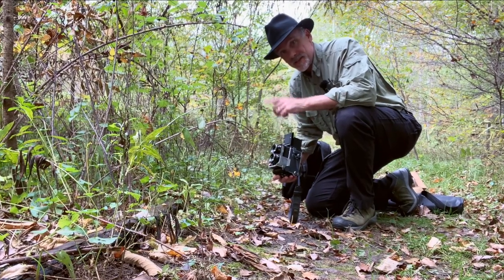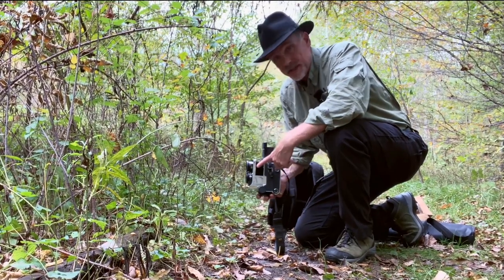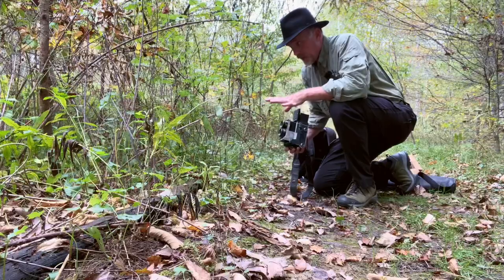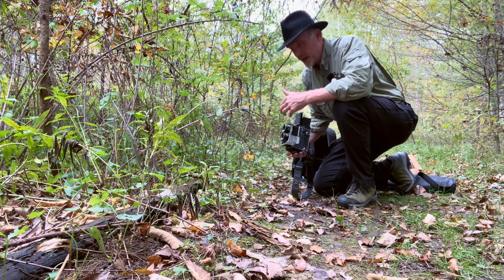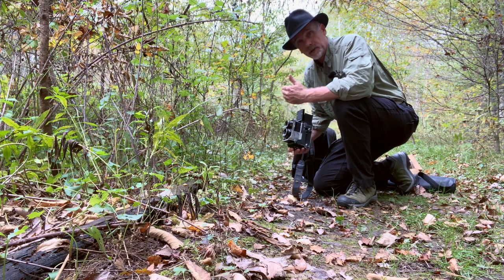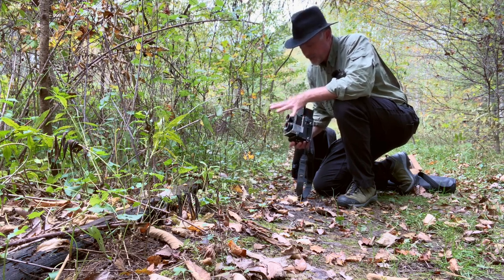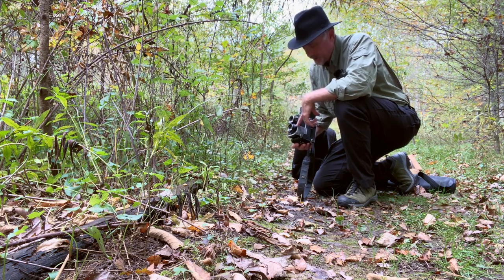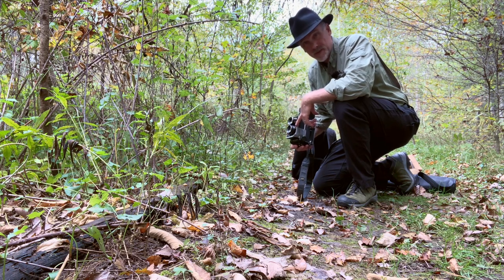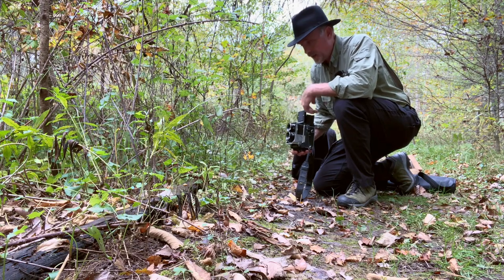The Mamiya C220 and C330 were unique twin-lens reflex cameras in that they had this bellows focusing mechanism. Anytime you use a bellows or extension tubes to bring the lens out from the camera, you're reducing the amount of light hitting that film. I said it was about 1/125th of a second between f2.8 and f4. If I use the f2.8 aperture and I've got to go two stops, it goes from 1/125th to a 1/60th to a 1/30th of a second, which is right on the edge of what I can handhold.